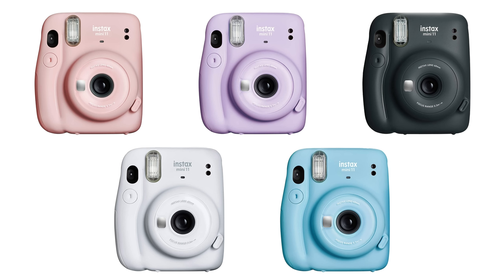This camera is currently retailing for $69 US on Amazon. There are five different colors. All the colors have the same features and they're all the same price right now. Sometimes the prices fluctuate a bit but this is a pretty new camera so we're still looking at the same price for all the colors. We've got this pink one, there is a blue, a purple, a white, and a charcoal gray.